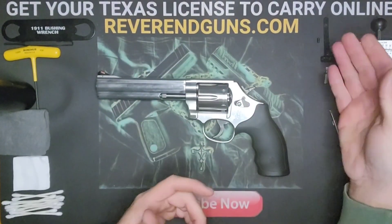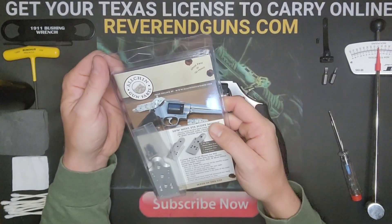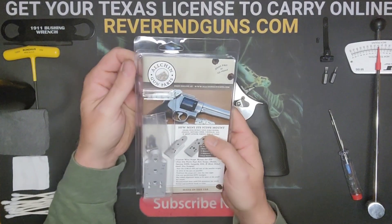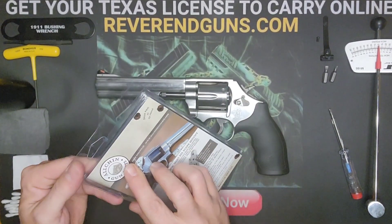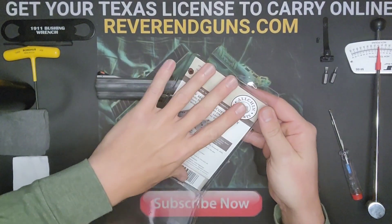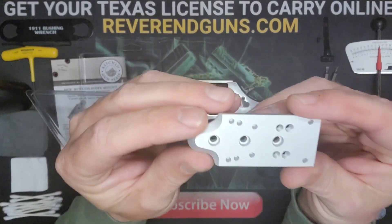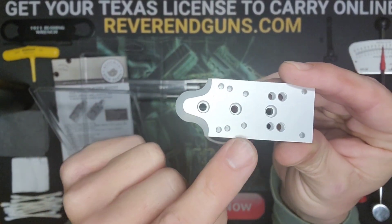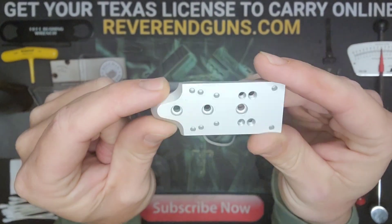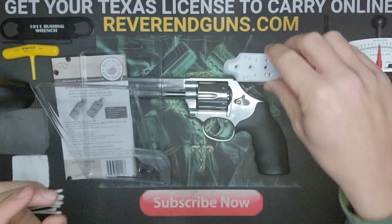We've got the old sight off. We're now going to grab the Allchin - this is the mini STS scope mount. The reason we got this one is because it comes with a modular setup that allows you to mount pretty much any kind of red dot you can get a hold of.